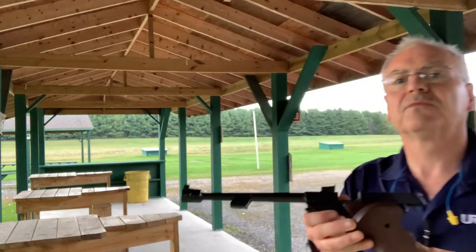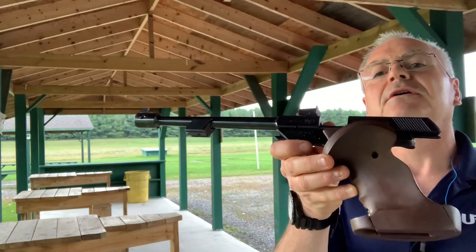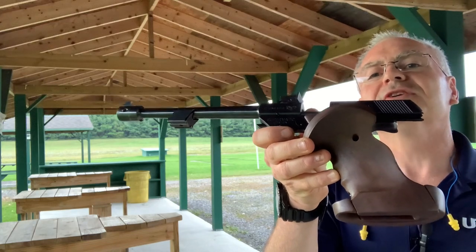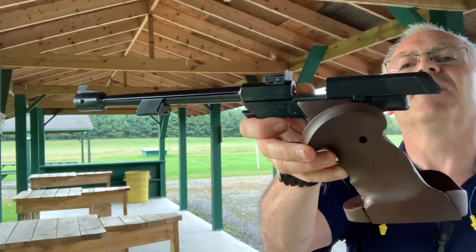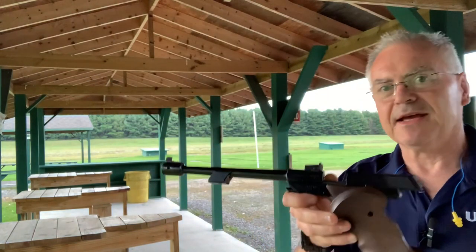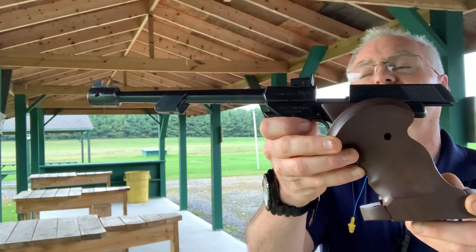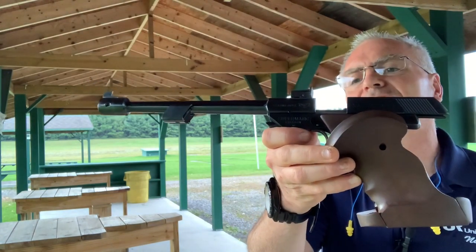Let me show you what I'm going to be using tonight. You might think it's the Marvin the Martian space gun — a lot of people have called it that — but this is what I use for shooting bullseye with. 50 feet, not 50 yards.